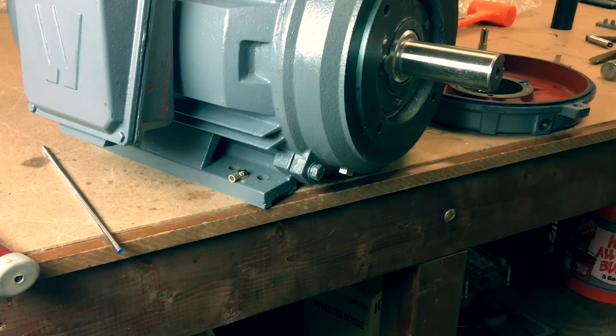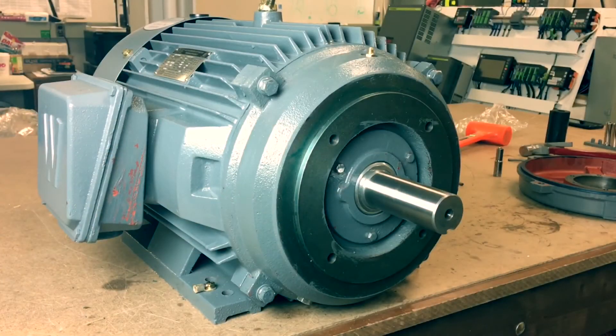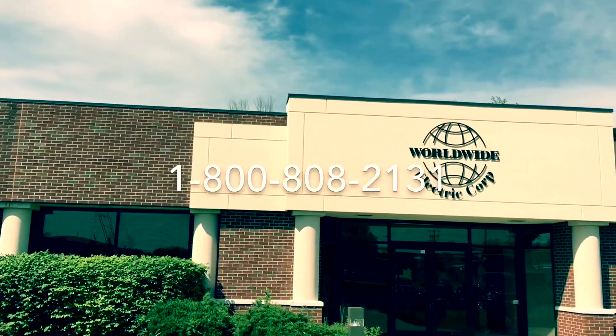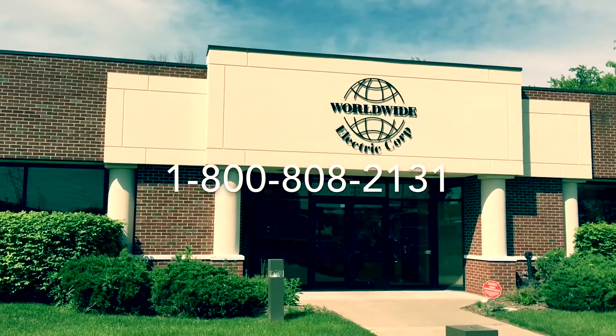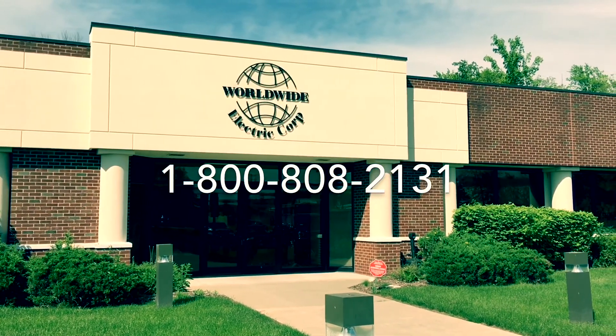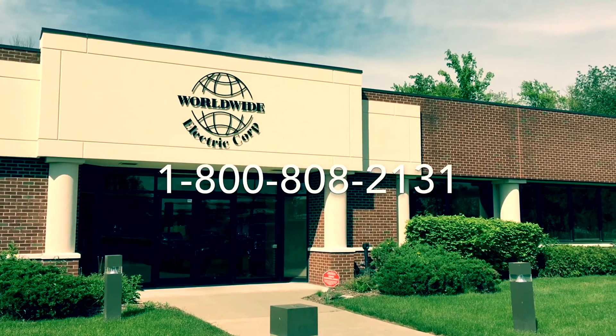This concludes the installation process of the C flange for the Worldwide Epic Plus Electric Motor 250T frame and up. If you have any questions, feel free to call us at 1-800-808-2131, and thank you for choosing Worldwide Electric and Hyundai Heavy Industries.